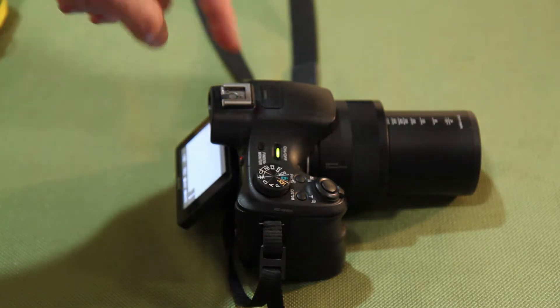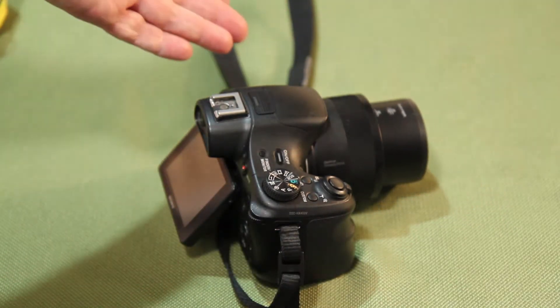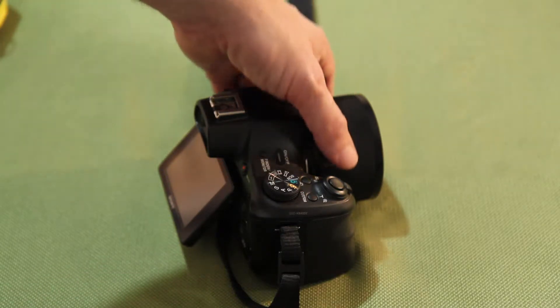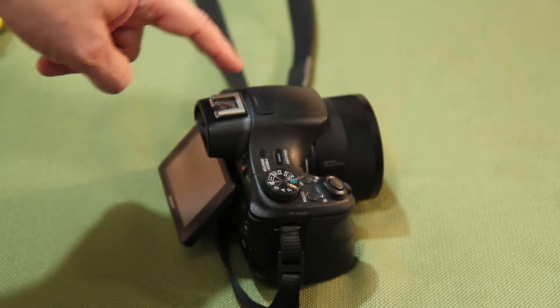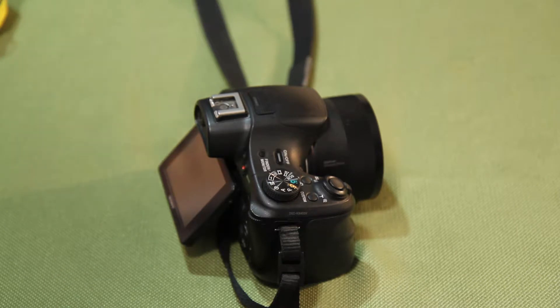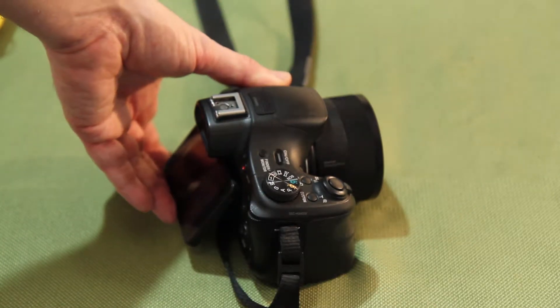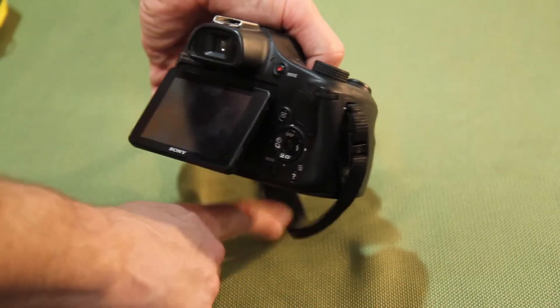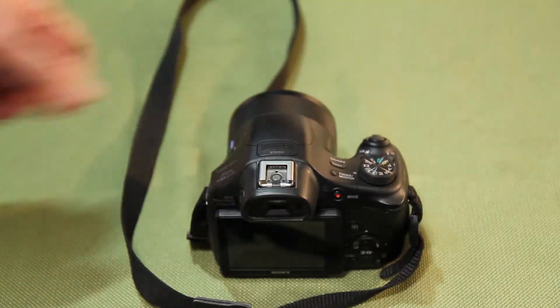It does not have an external microphone input, but if you want a higher quality microphone there's an option using the proprietary shoe. The internal microphone is decent — it's stereo and has pretty good wind noise cancellation. But mainly I got it for the video portion and don't really use the audio from this camera that much. I'll get into the audio options when I introduce the next item.